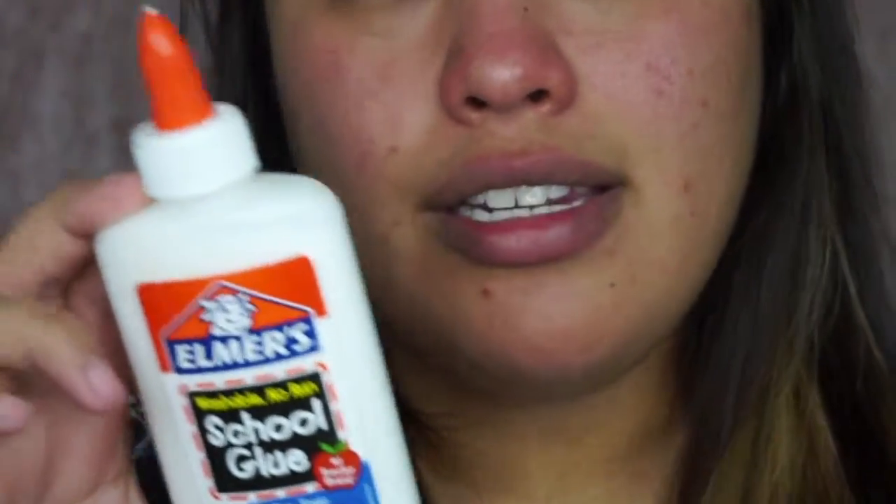After you take the towel off your face, you'll notice that area is really red, which is normal. The next thing you're going to want to do is make sure you get the liquid version of the product, not the stick version. This is fairly cheap, and there's enough for you to use multiple times if you find this method helpful.